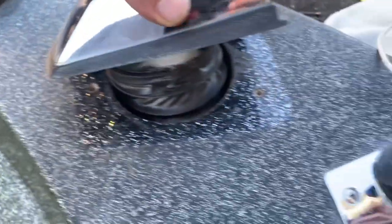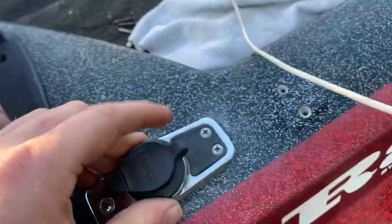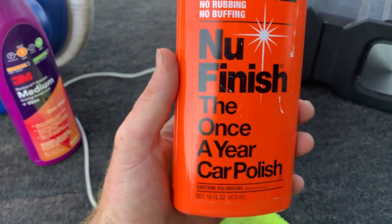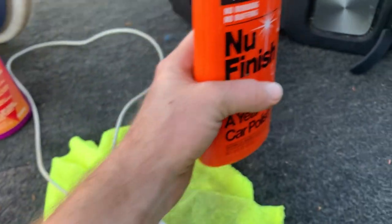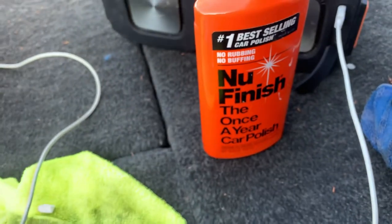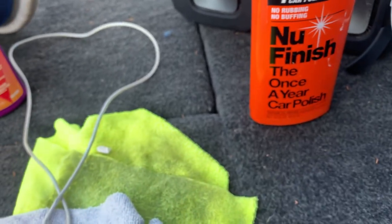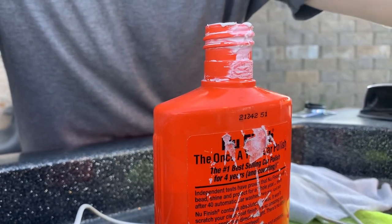I'm going to do a quick video on how this stuff is to use and the results afterward. I'm also going to be using New Finish for polishing — it's not exactly a wax but something similar. I'll prop this phone up and see if I can make this work.